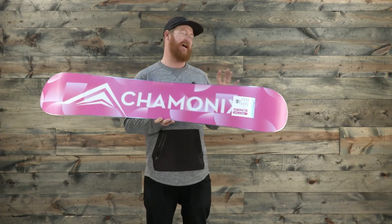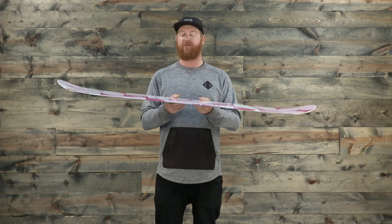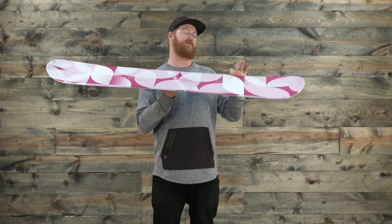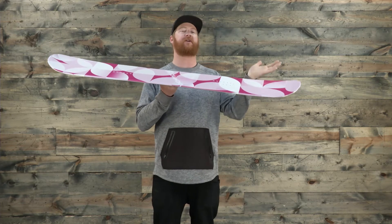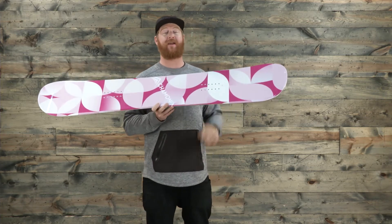It features a flat style rocker profile shape. When you set the board on flat ground, in between and underneath the feet the board is going to be pretty flat, and then outside of the insert packs the boards gradually rock up, lifting up those contact points to be catch-free when you're riding down hard pack.